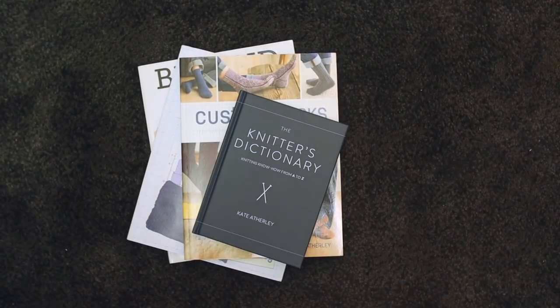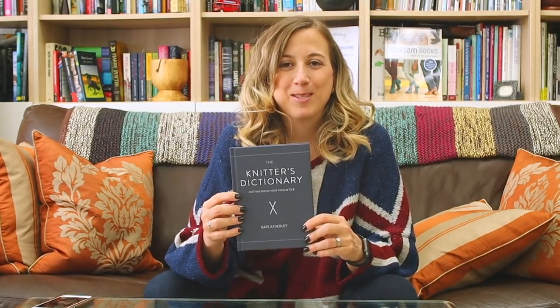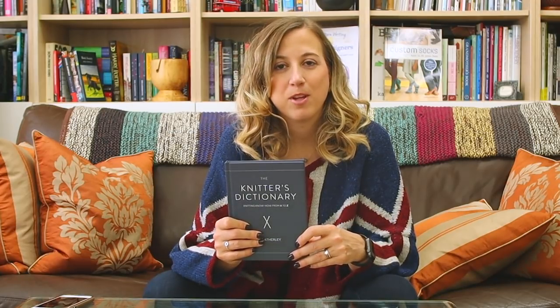It's A Knitter's Dictionary: Knitting Know-How from A to Z. I've got a lot of questions about this book, so let's jump in and have our little stitch and bitch with Kate.